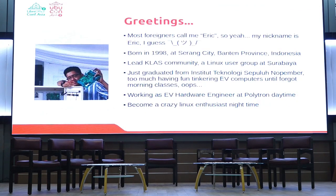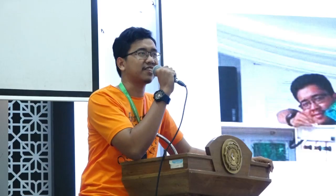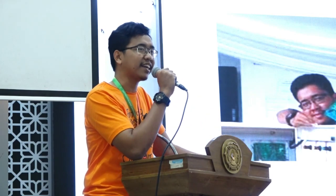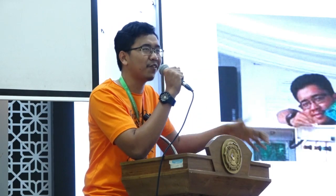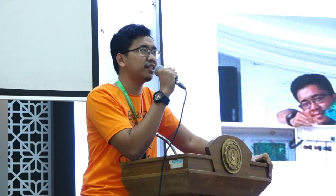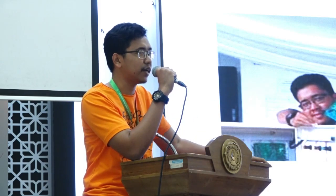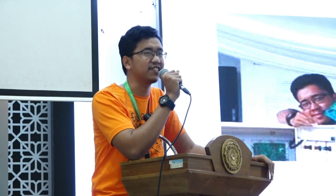Because of the time constraint, I'm not going to go into a lot of detail — some technical stuff are stripped here. Before I start, I'm going to introduce myself. I'm Eric. Most people misspell Eric. Call me whatever you want. I came from Bantan. I just graduated from ITS Surabaya, and now I'm working as a hardware engineer by day and a Linux enthusiast by night.